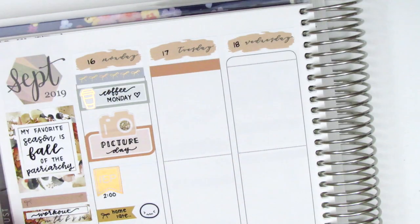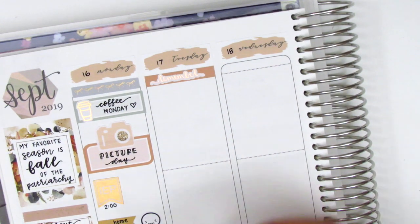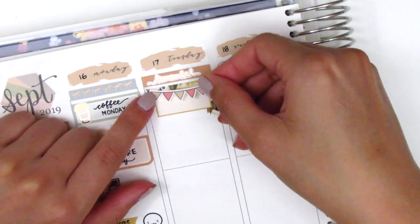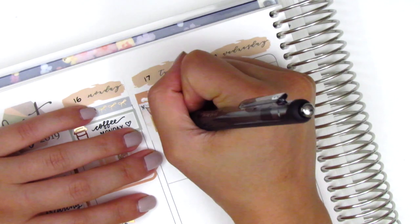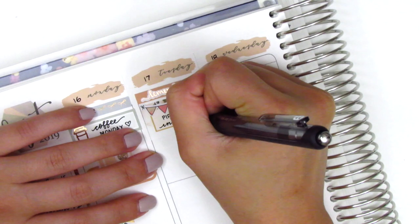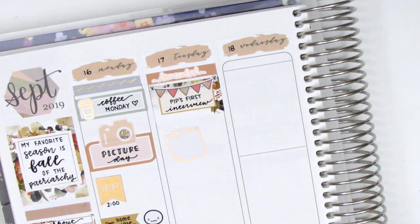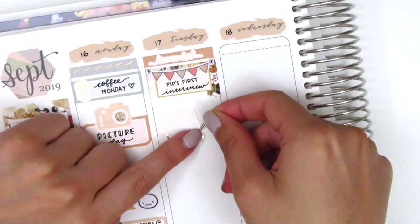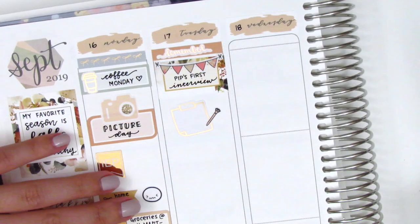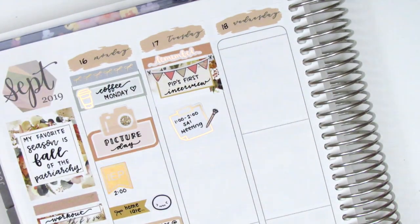Moving to Tuesday, I first started by placing down a washi strip at the top and used a 'remember' script sticker from Rose Color Days. The first thing I wanted to mark was that my sister had her first real career job interview — and she got the job, so I'm really proud of her! I put that on a half box and found a really cute fall colored banner from my leftovers collection to mark the exciting news. Then underneath I used a foiled post-it note from Hazel Sticker paired with a rose gold pen sticker from Little Star Plans to mark a meeting that afternoon.